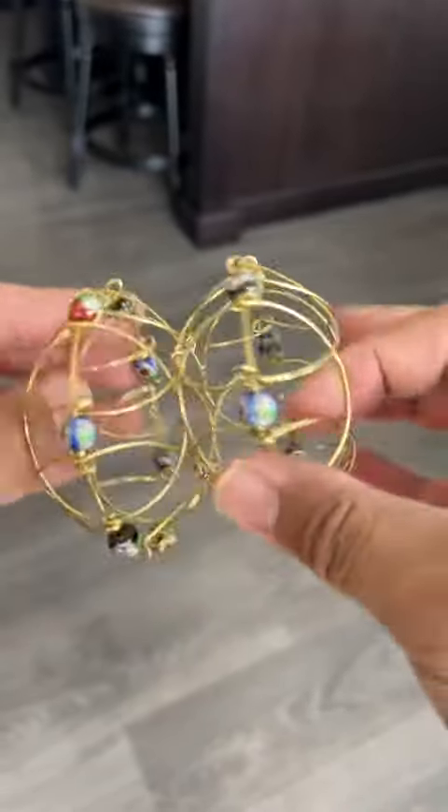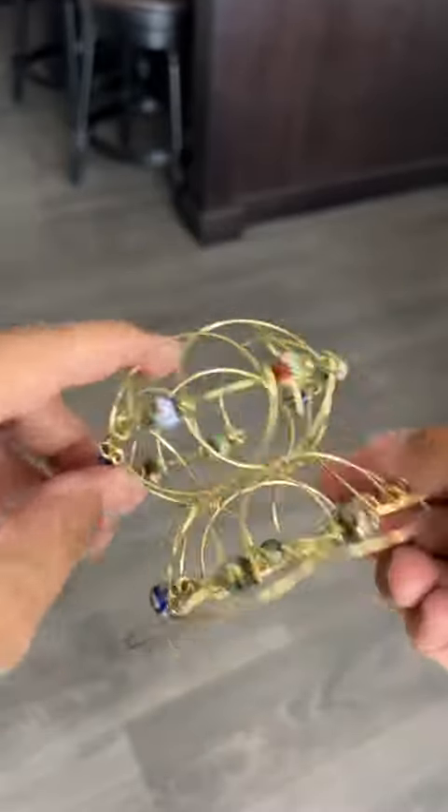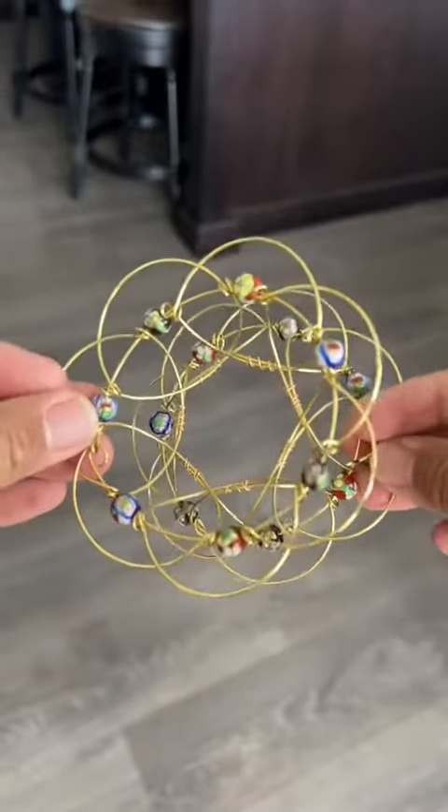Now get this — we are going to open up these outer arches even further out on both sides. What would you call this shape? I call it the starburst.